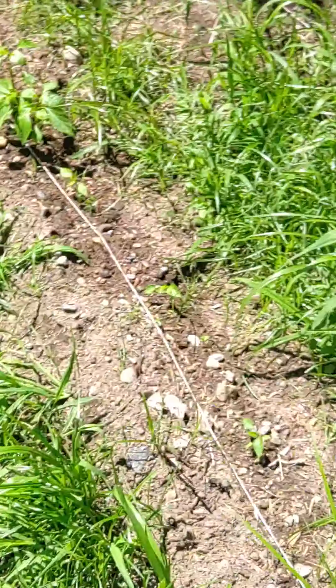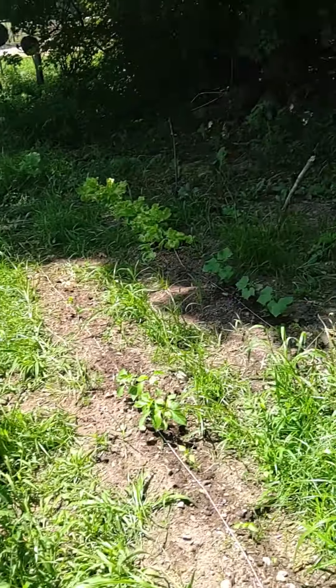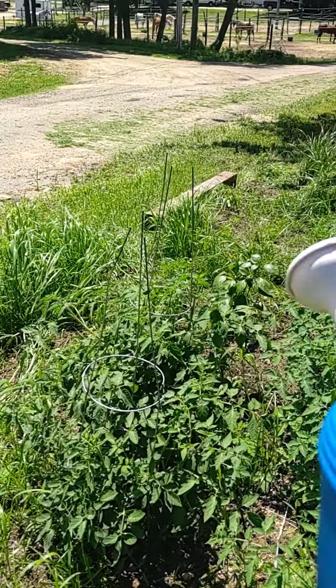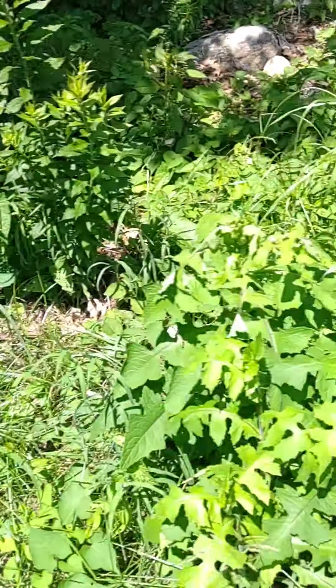I'll fill this up and give them another water. Let me zoom out. And I'll see you guys for the next update — those peppers and those tomatoes will have things on them.